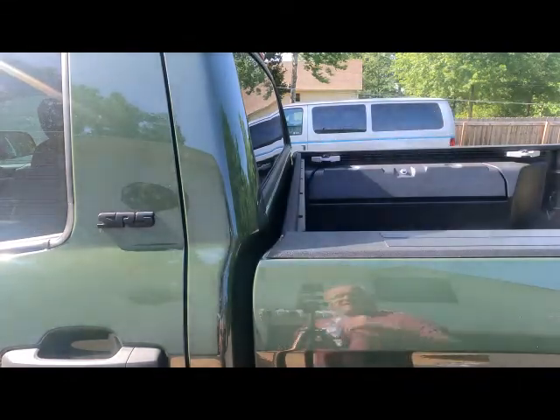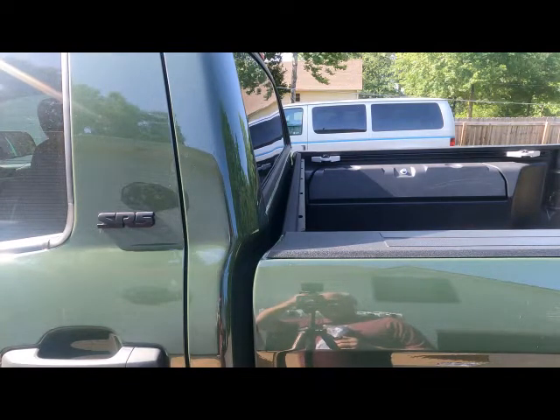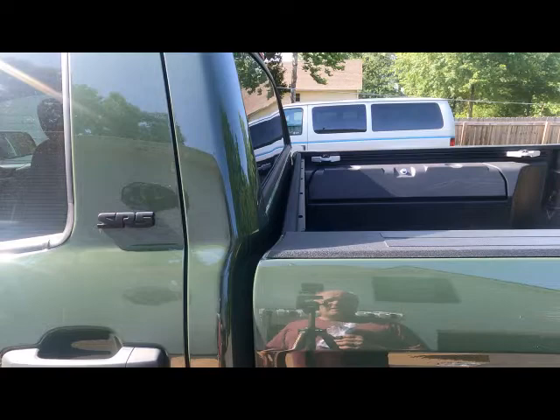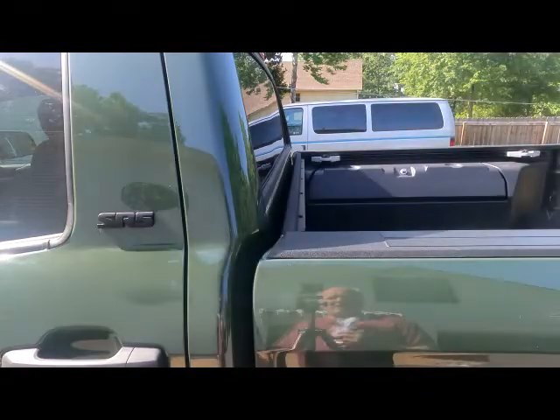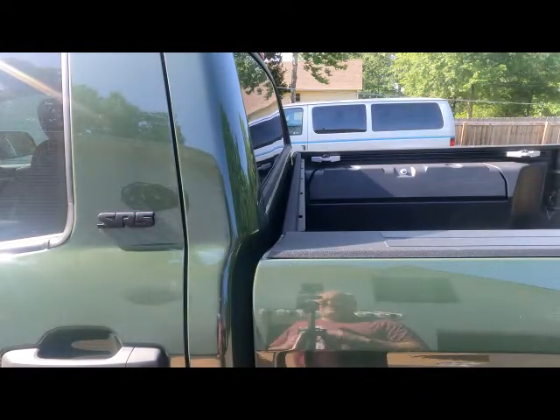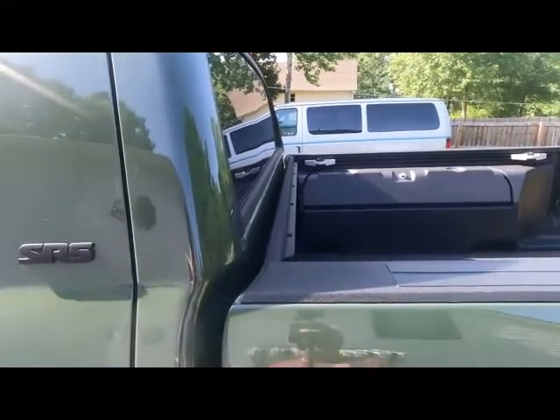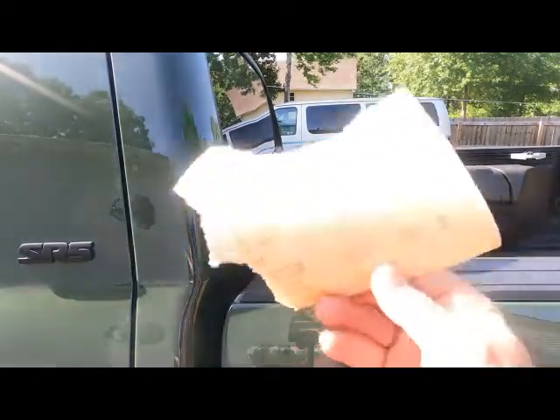In the demo it shows that there's metal there, but as you can see, my cover is not metal — it's a sprayed-in bed liner. So I'm going to have to rough that up a little bit before I stick this on it. Once I get it stuck on there, it should stay.